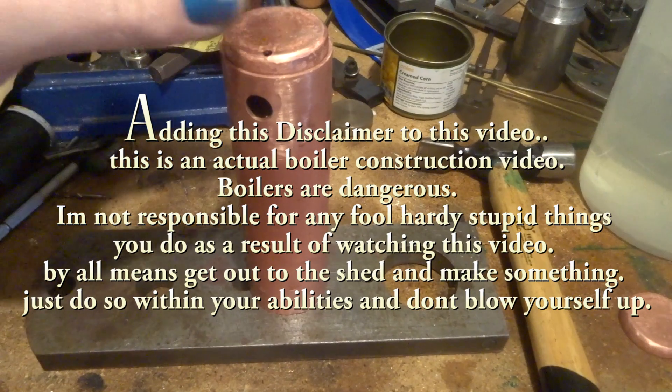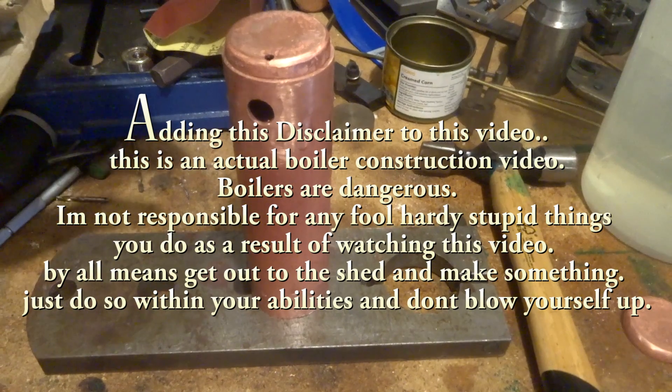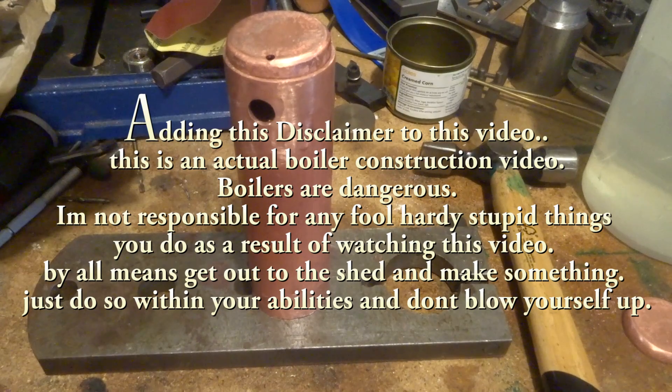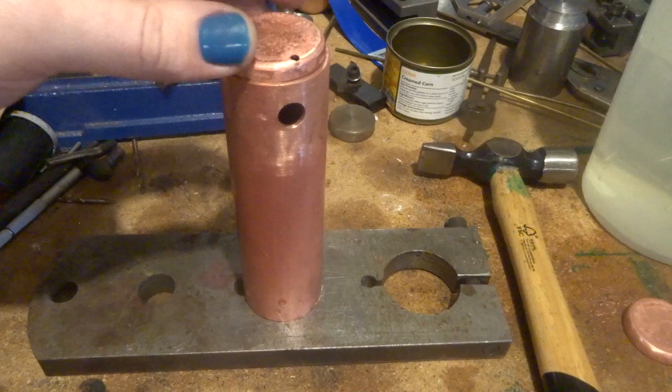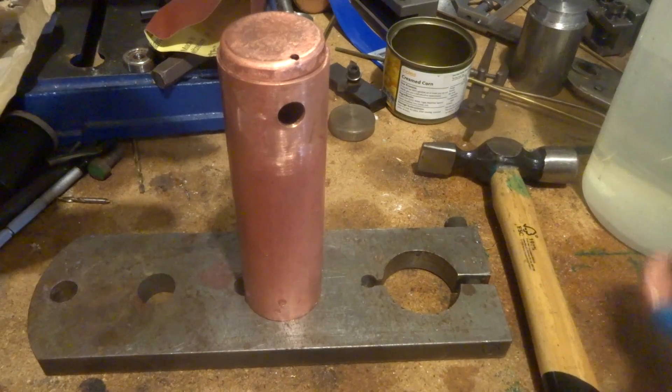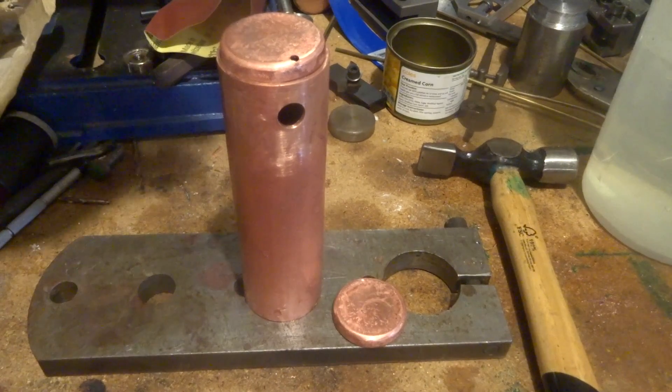Hi guys, Emma again. Welcome back to this little steam engine build — it's part nine. In the last one we made up all these boiler parts which have all been nicely pickled and are ready to go back together.